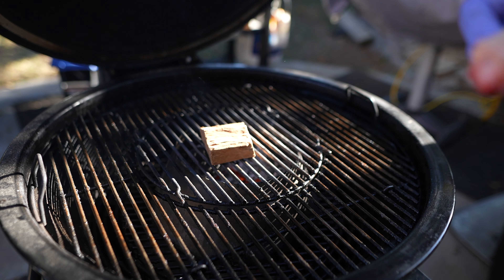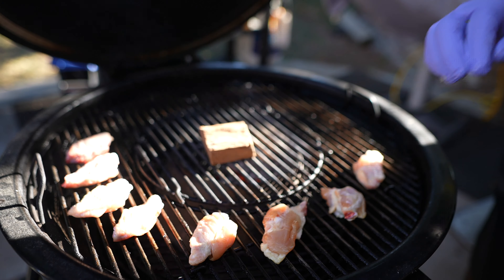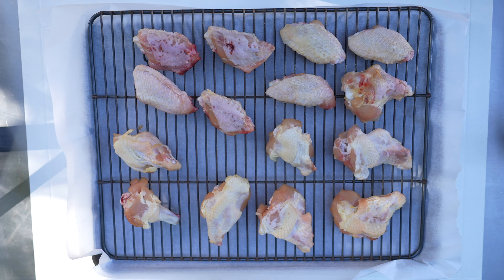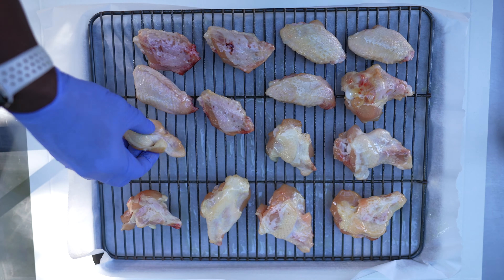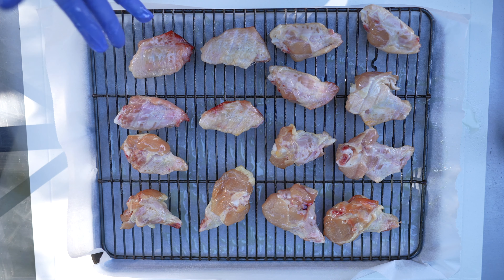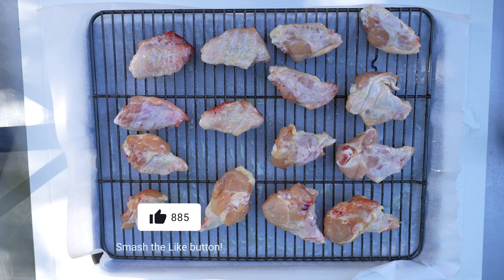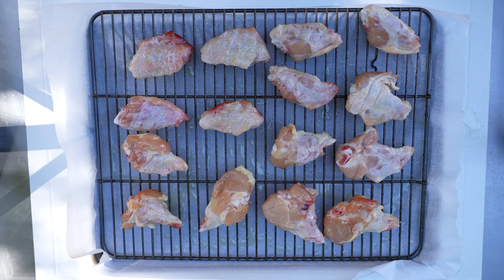While I get my grill up to temperature, I'm going to finish preparing these party wings. All I'm going to do now is hit both sides of these wings with some cooking spray. Today I'm using some avocado oil — you can use whatever you like. Olive oil works good, Pam, vegetable oil, whatever you've got. There's lots of ways you can do this. If you don't want to use cooking spray, you can put these wings in a bowl, add some olive oil, toss them, mix them around with your hands. Basically just get these coated with some oil. Then I'm just going to get them back into the fridge while I wait for the grill to come up to temperature.